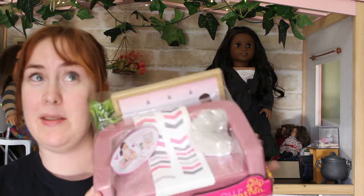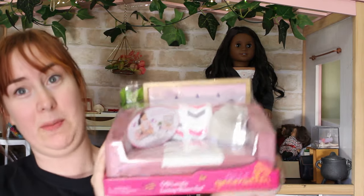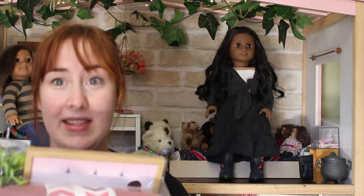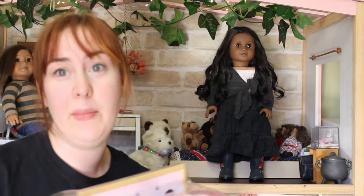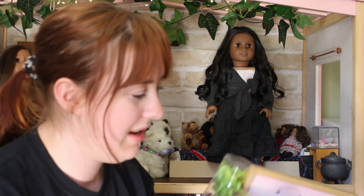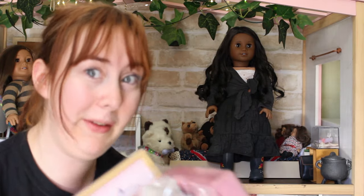Yesterday was me and my partner's three-year anniversary — I bought him Lego, he bought me doll stuff. This is something he bought for me to put in my dollhouse, which is a new addition to our actual house. I'm going to open it up, show you what it comes with, and then let's put it in the dollhouse and show you the doll living room.